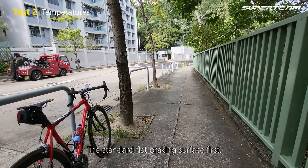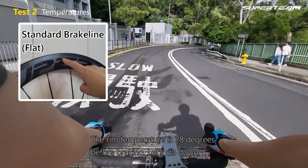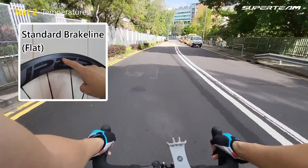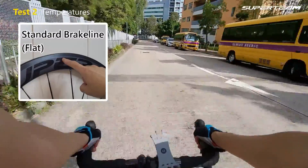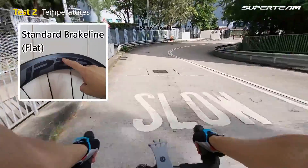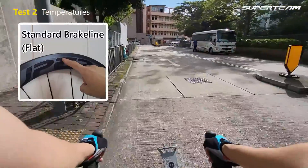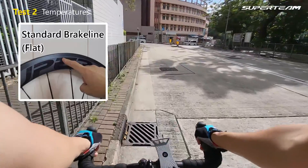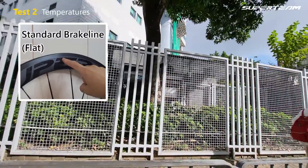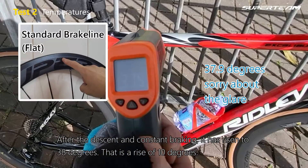Let's do the temperature test with the same descent — the standard flat braking surface first. The rim temperature is 28 degrees before braking. After the descent and constant braking, it has risen to 38 degrees. That's a rise of 10 degrees.